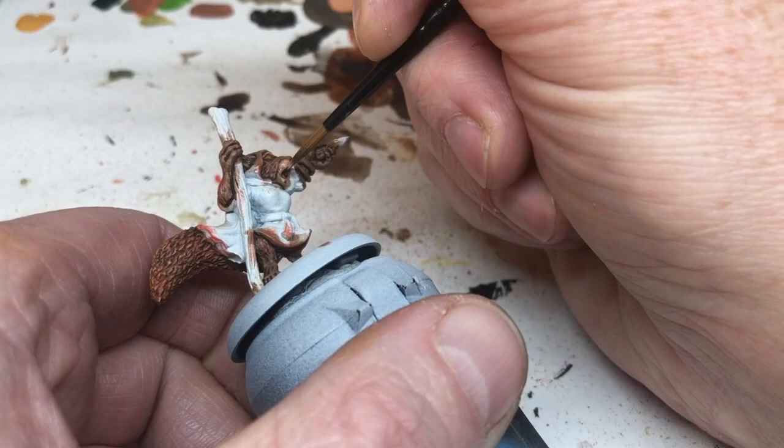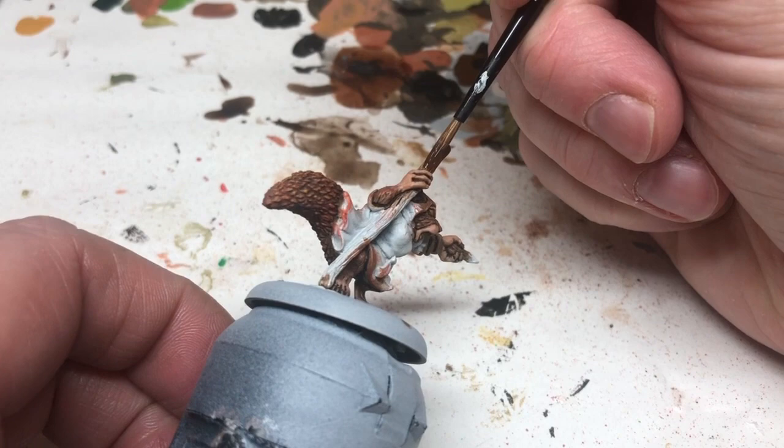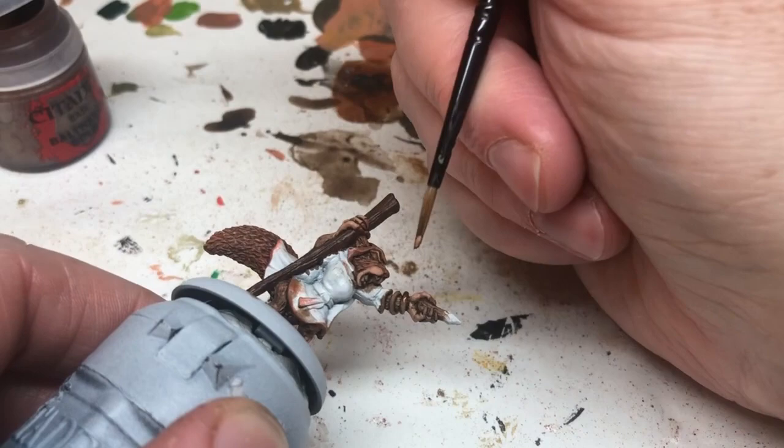That's the fur done. Now I'm switching to Oak Brown, which is going to go all over the staff — it will require two coats, any darker brown will do. Then I'm going to use Balthazar Gold just to paint these bangles, these two bracelets on her arm.